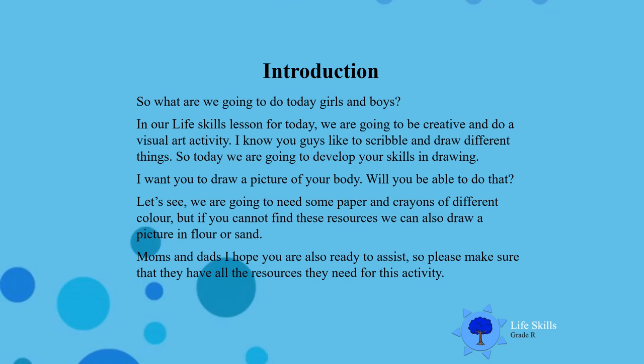What are we going to do today, boys and girls? In our life skills lesson for today, we are going to be creative and do a visual art activity. I know you guys like to scribble and draw different things. So today we are going to develop your skills in drawing. I want you to draw a picture of your body. Will you be able to do that, boys and girls?